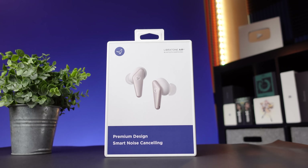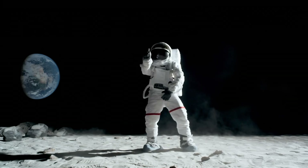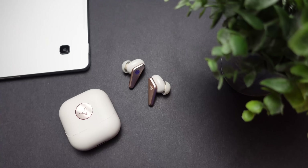Today we're going to be checking out the brand new Libratone Air Plus 2. When we checked out the first gen, it was one of the first premium true wireless earbuds where you were paying a premium price but getting so many different features, and you could tell with the product itself that they put a lot of time into the design.